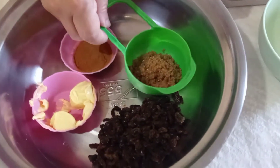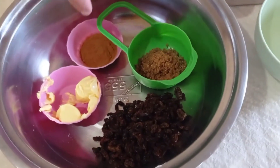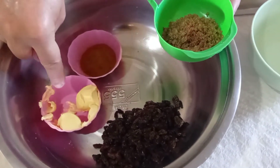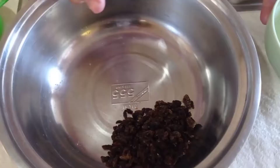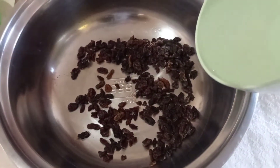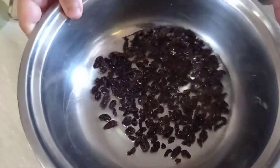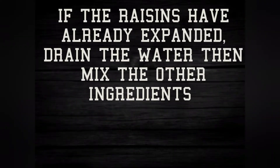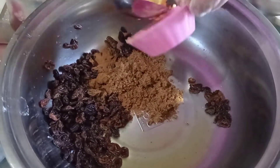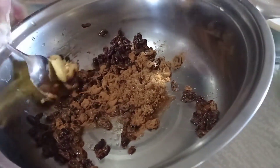For the raisin bread filling with cinnamon, we have sugar, raisins, butter, and cinnamon. All we have to do is soak our raisins in one-fourth cup of water until they expand, then simply mix everything together.